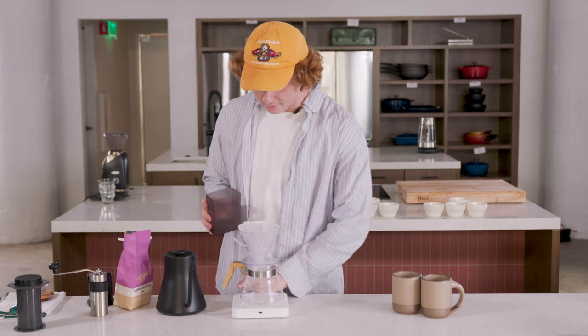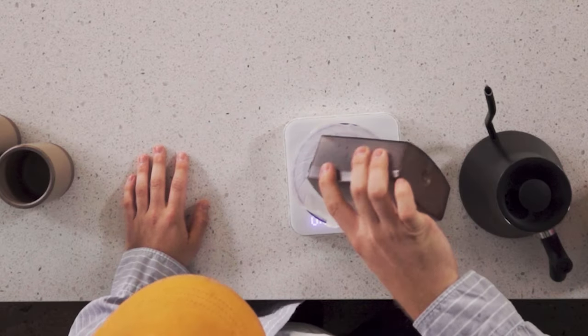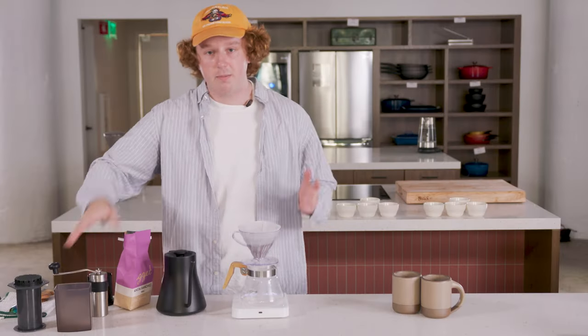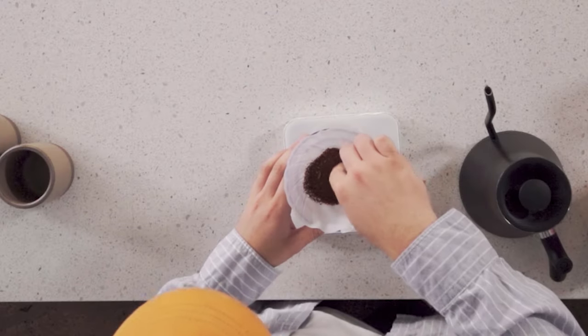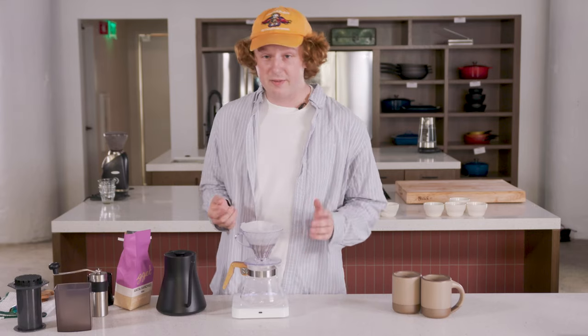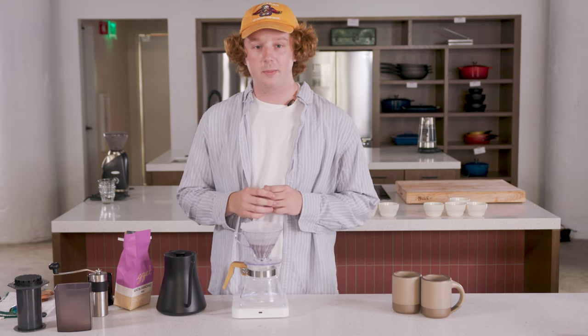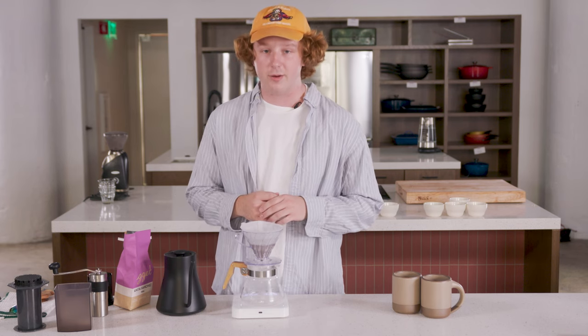So here's our 30 grams of grounds. I'm going to start by just leveling them out and making a little divot in the middle so that water can flow through the bed really evenly. You can see this divot — some people call it a bird's nest. It looks like that in the middle and gives the water a little bit of a reservoir so that it penetrates all of the grounds evenly.